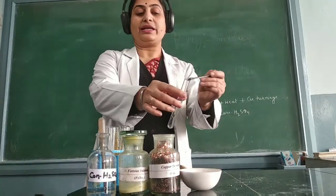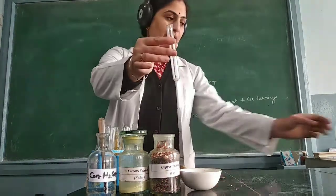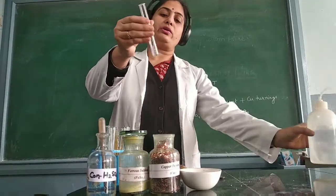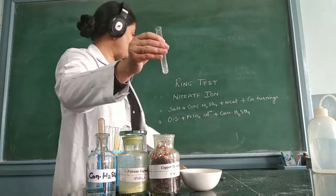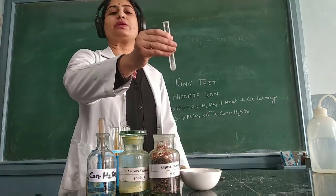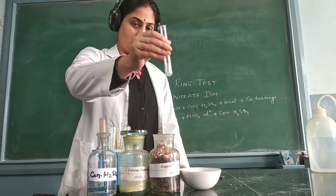For the confirmatory test, I take a small amount of the salt and then add some water to it. On adding water we get the original solution — we call it OAS or original aqueous solution. I get a clear and transparent solution on mixing this salt and water.